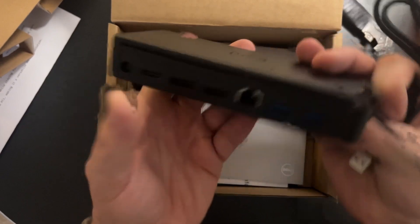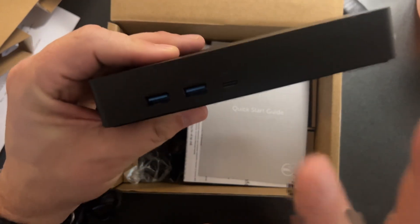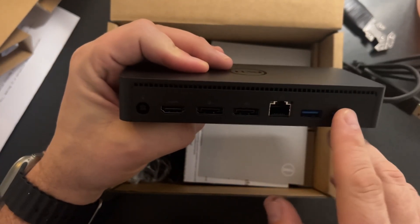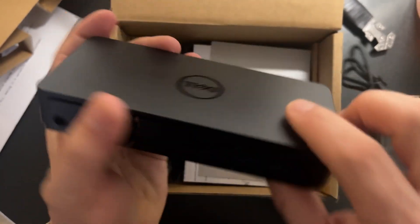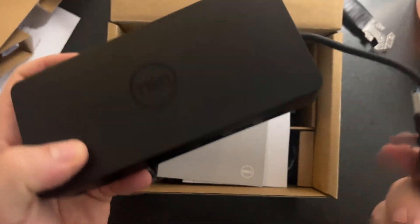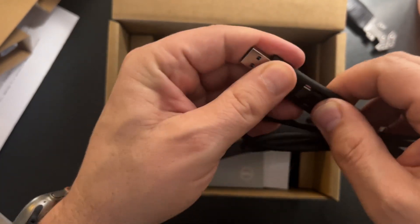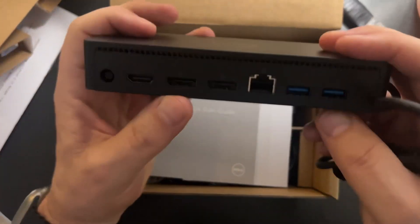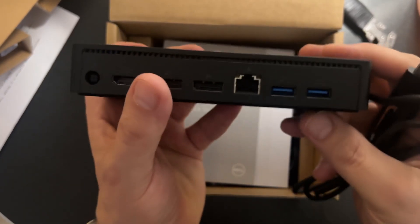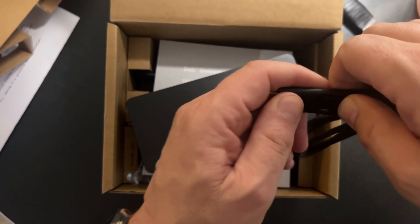I think this is going to meet my needs nicely. Here's our expandability: we have a couple of regular USB ports, a USB Type-C port - that's important, I'll come back to that - an HDMI port, a couple of DisplayPorts, a couple more USB ports, and a network port as well. Basically the idea is you connect this up to your laptop either through regular USB or USB-C, and then you're able to attach other devices and extend your input game.